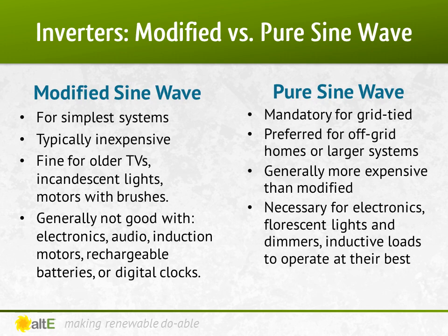It's very difficult to say exactly what will and won't work with modified sine wave inverters. Pure sine wave is always needed for grid-tied systems. It is generally needed for the newer LED TVs, CFL and LED light bulbs, and inductive loads like brushless motors. Generally, modified sine wave inverters are less expensive than pure sine wave inverters, so they are still commonly used in simple systems. But as technology advances, the cost of pure sine wave inverters is coming down, making them much more affordable and really the favorite option these days.